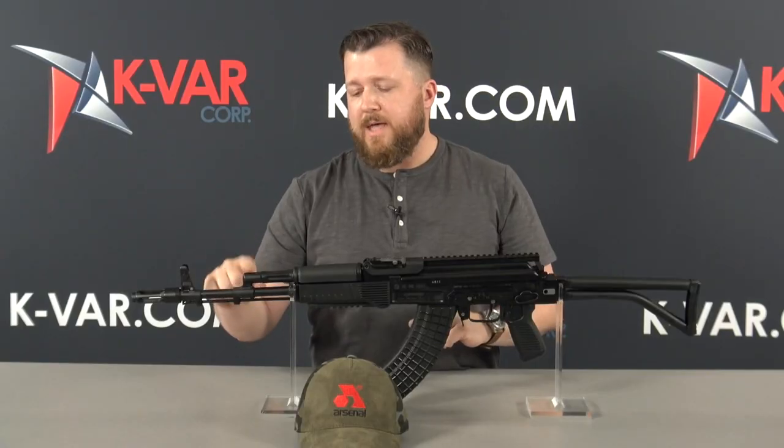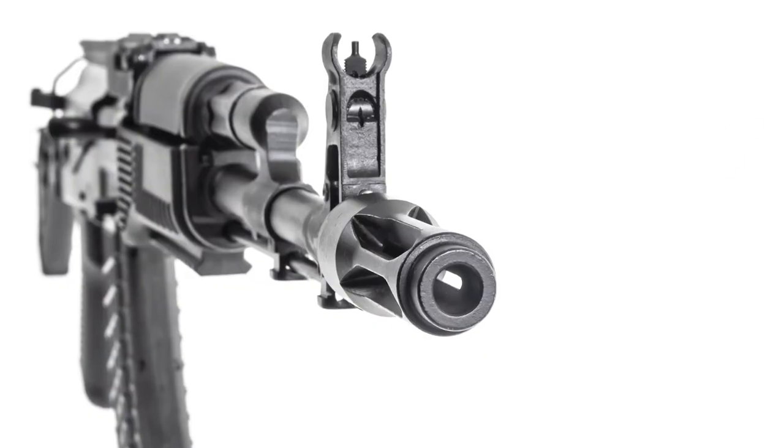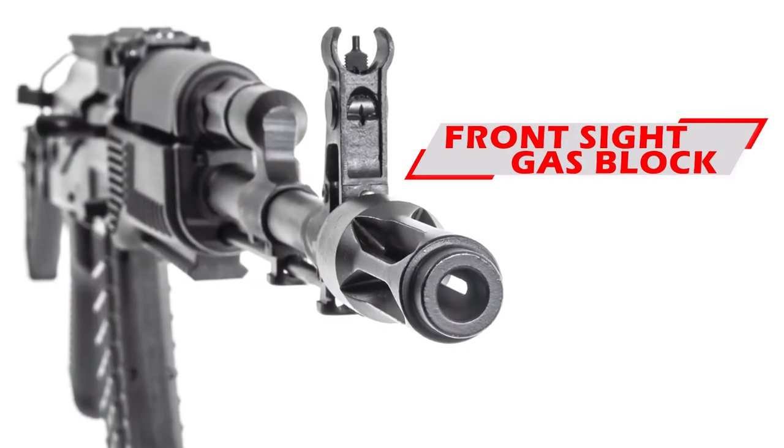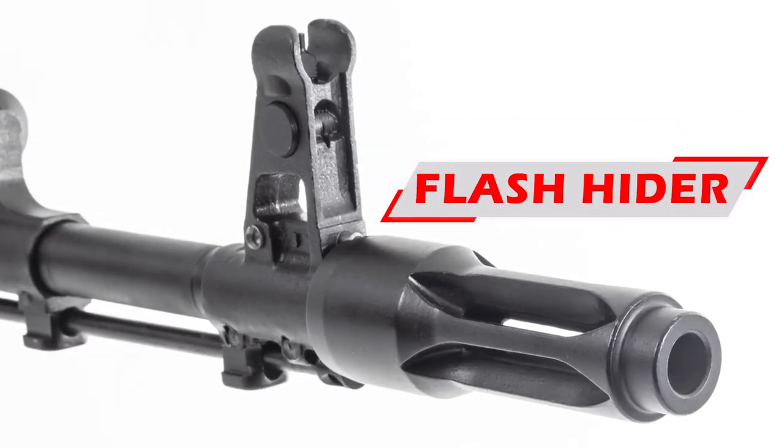Next up, we have the gas block that's got the locking lug for the underbarrel grenade launcher. Of course, the bayonet lug front sight block with 24 millimeter threads, and this rifle features the traditional egg beater flash hider.